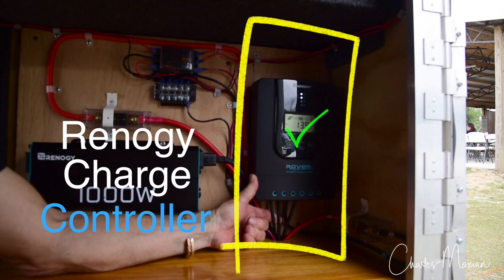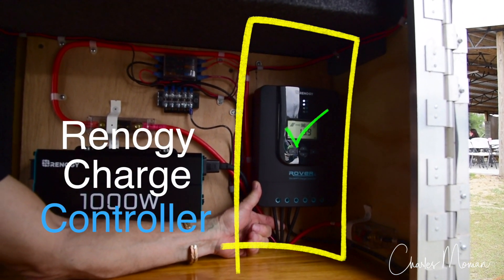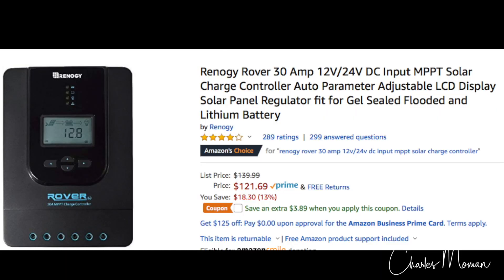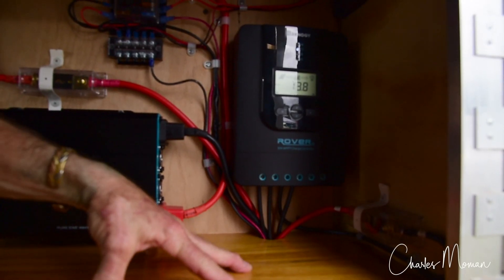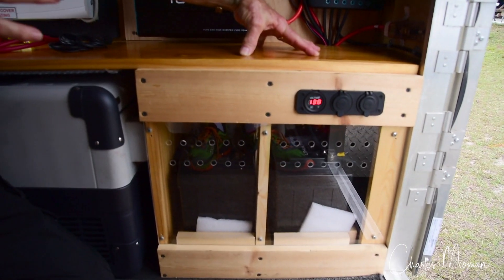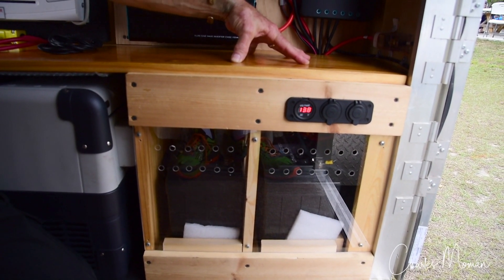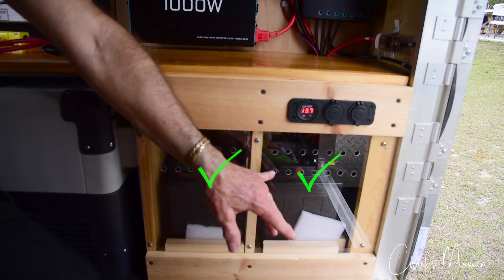The charge controller will take the voltage coming in from the solar panels and drop it down to the voltage we need for the batteries. In the process, it will increase the amperage if there's voltage above what's coming out. Those are the two batteries here. In between, we've got a fuse and then we go to the batteries. Each part of this has fuses in between — you don't want to have a short and take out bigger portions than you have to.